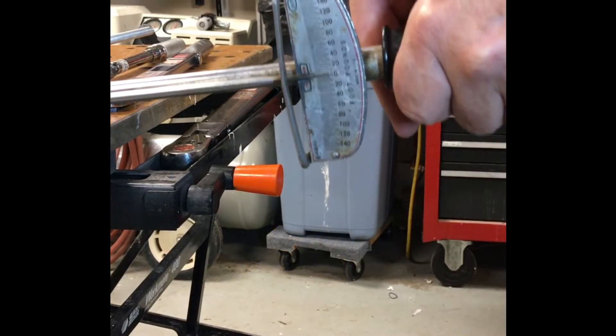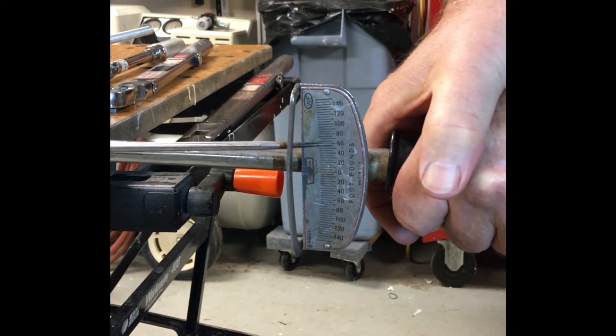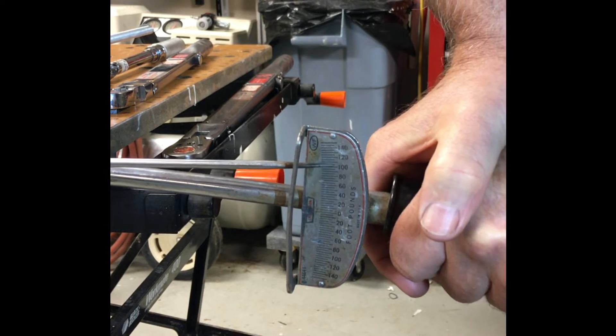The setup also works for a bar-type torque wrench. While you can't calibrate it other than bending the indicator, you can know what the true value reads.